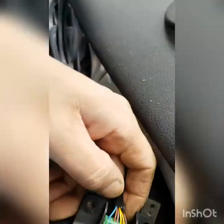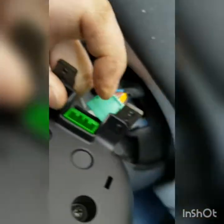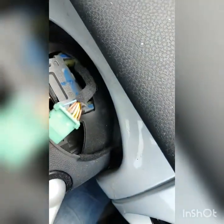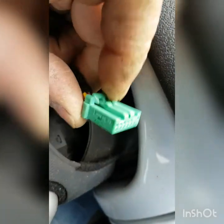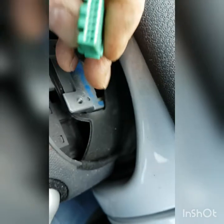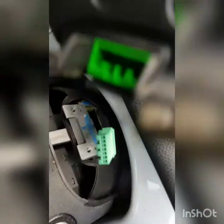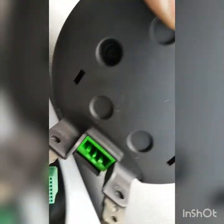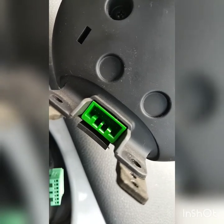On the back you will see a plug. To release the plug, look on the underside — you'll see a little tab. All you do is press that in and then give it a little pull. A gentle pull and it should pull out very easily.